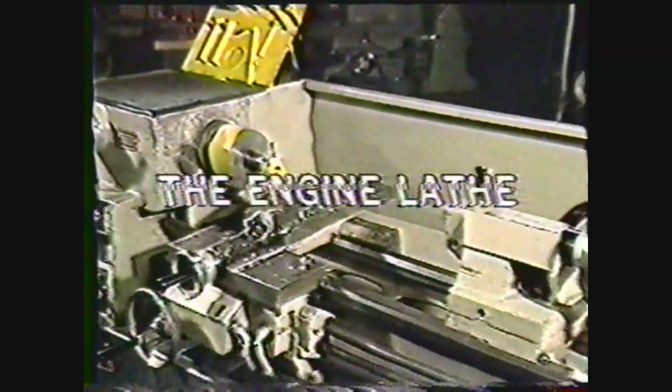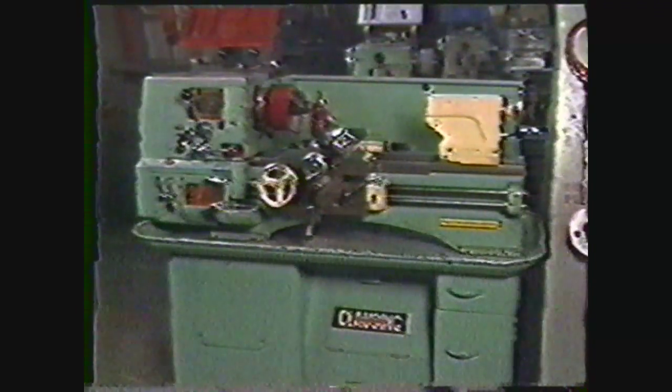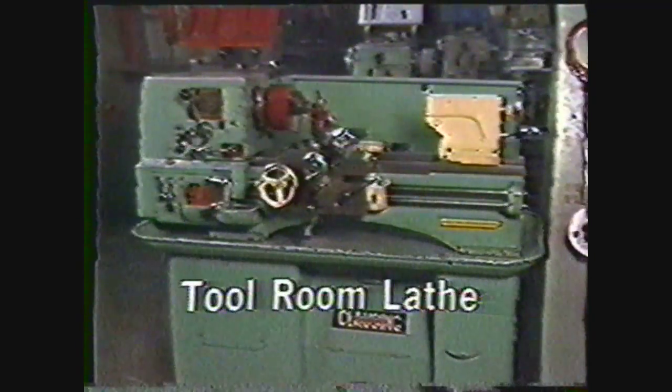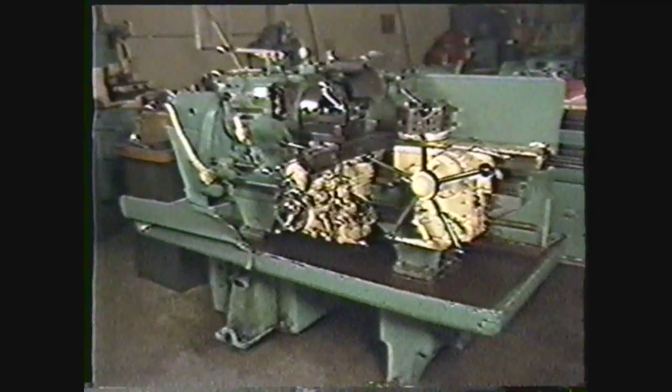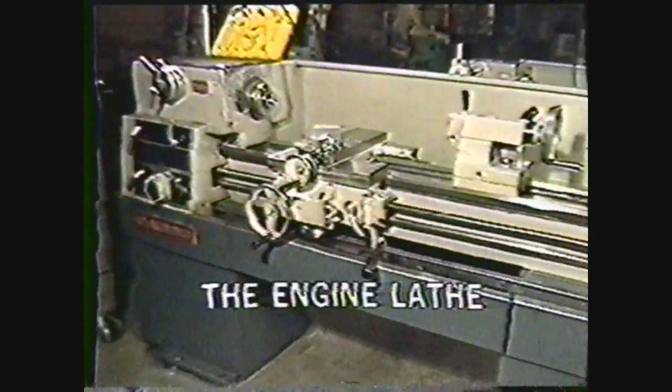This videotape is an introduction to one of the most valuable machine tools, the engine lathe. The engine lathe is the father of all machine tools, often referred to as the only machine tool capable of reproducing itself. Through the years, specialized engine lathes such as the tool room lathe and the turret lathe have been developed. This videotape, however, will deal only with the basic engine lathe.